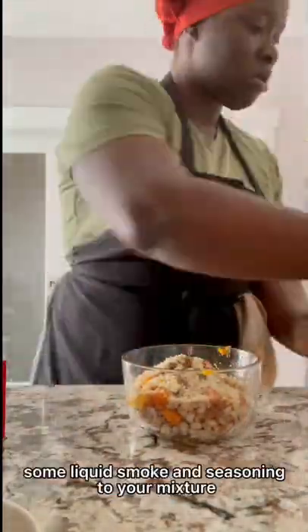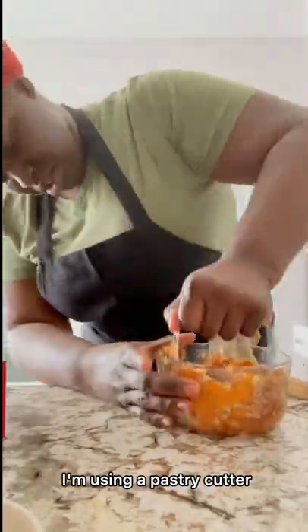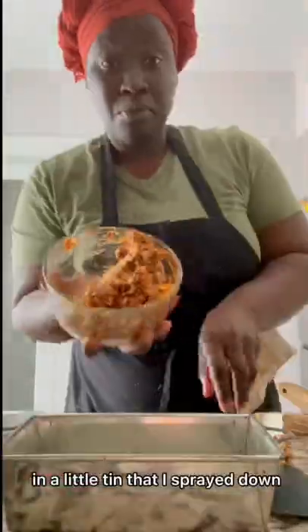Add your breadcrumbs, some liquid smoke, and seasoning to your mixture. You're just going to mash this down — I'm using a pastry cutter, you can use whatever you got. You want it to be nice and combined and mashed. Then I'm going to put this in a little tin that I sprayed down.